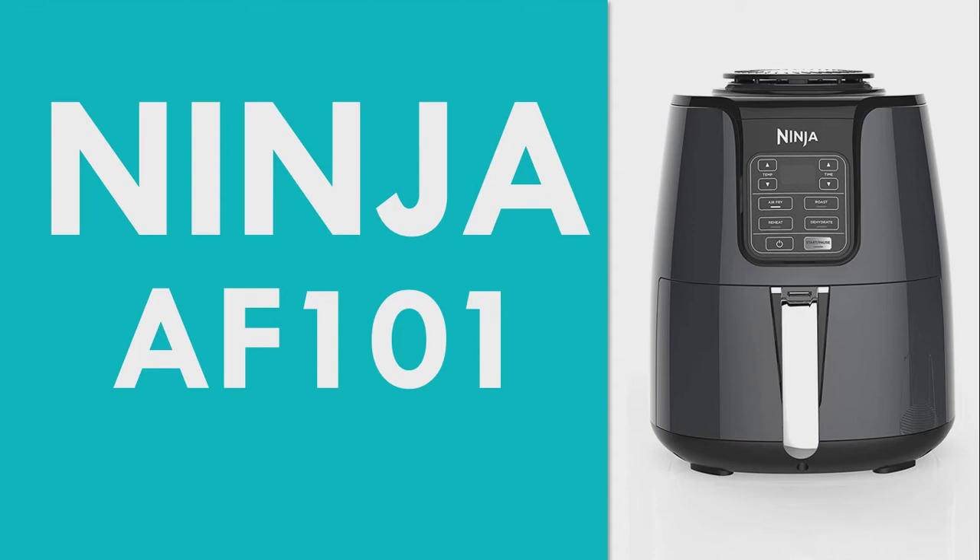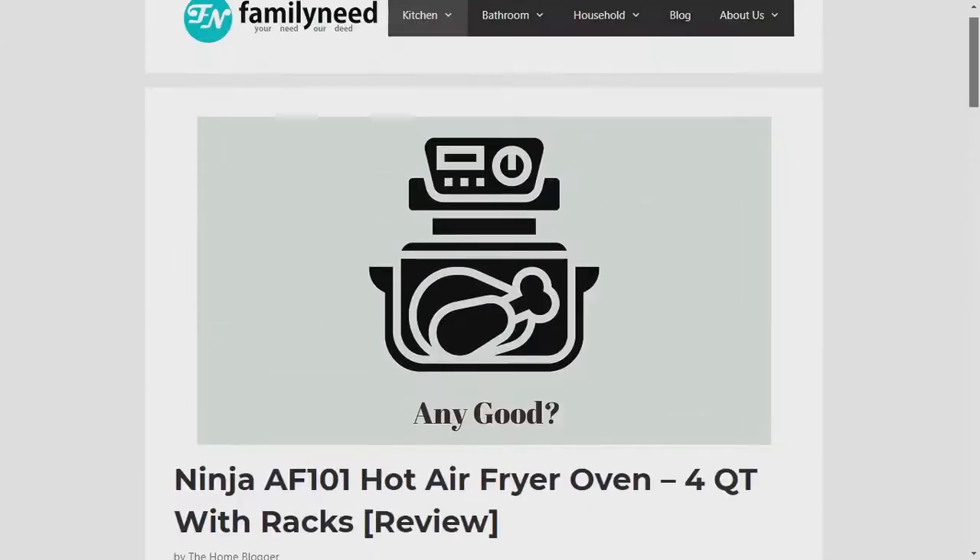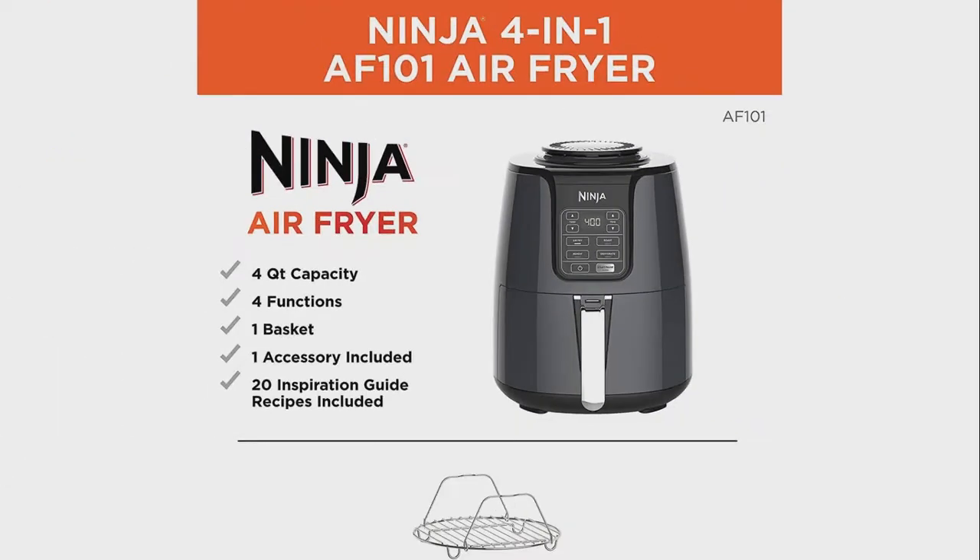Ninja AF-101 Review. The Ninja AF-101 Air Fryer has a 4-quart basket with 4 preset functions.